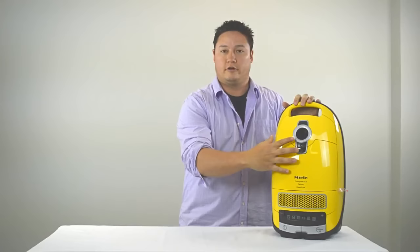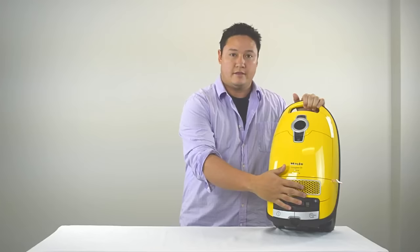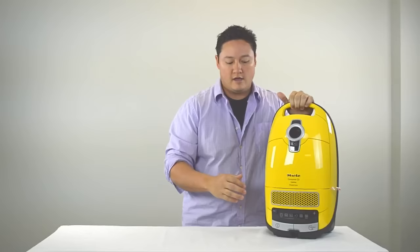Each model comes with three different tools: a dust brush, crevice tool, and upholstery tool. They're all stored on the unit — not all nice and tidy in a hood like on the C3 series, but you get those tools with each model. They also have six different suction settings, from low suction for drapes to high suction for hard surface flooring. It's not a one-size-fits-all suction system.